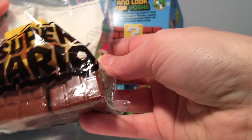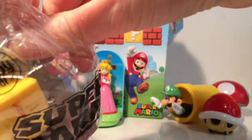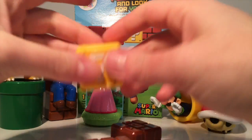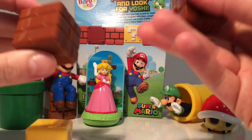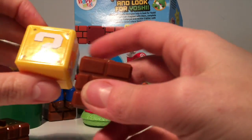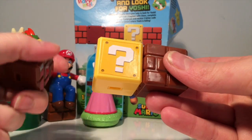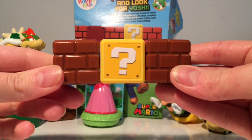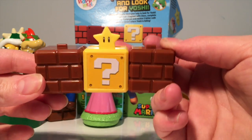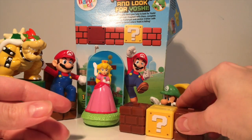Moving on, we have blocks — bricks, of course, classic Mario bricks. We've got three bricks here: two normal wall bricks and one yellow mystery brick. What is inside our question mark box? Let's fit them together. Yes — the magical invincibility star! That's quite a sweet one.